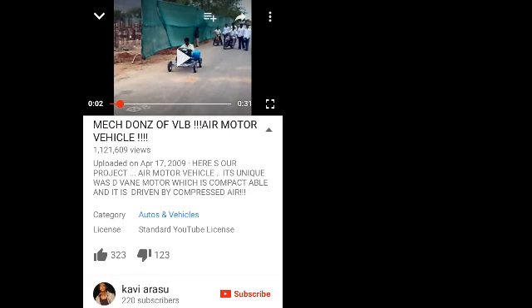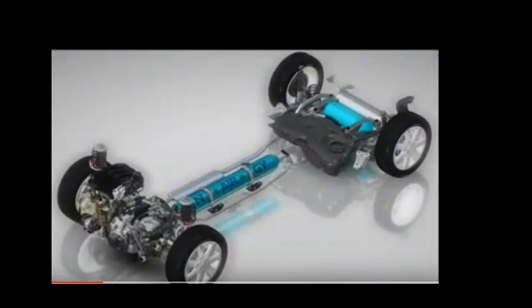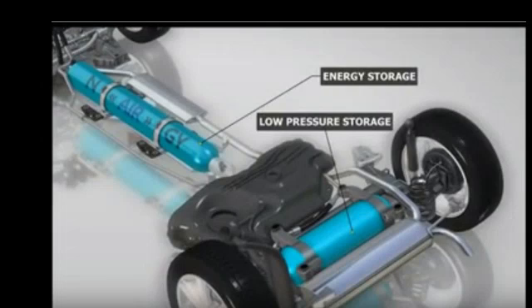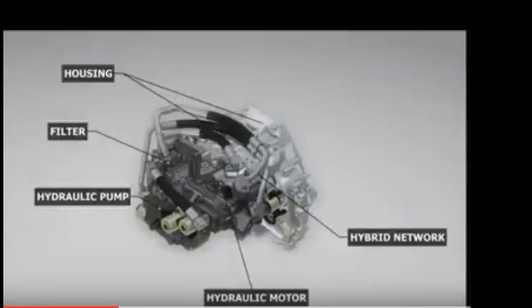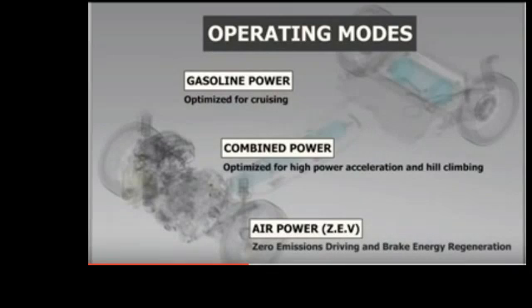This next one: he started out with it and went about a hundred feet and ran out of air, so again that's not going to be very practical. This one looks like they're going to be pretty serious about it — it has a high-pressure tank, a secondary air tank, a gasoline engine, and it's going to be driven with a hydraulic motor. It's supposed to be a hybrid, though you'll still be using gasoline in a lot of cases.